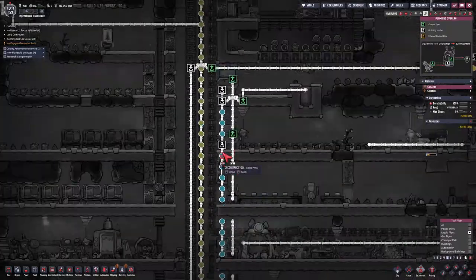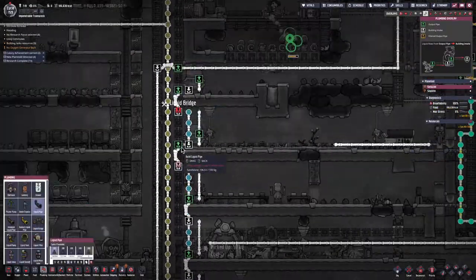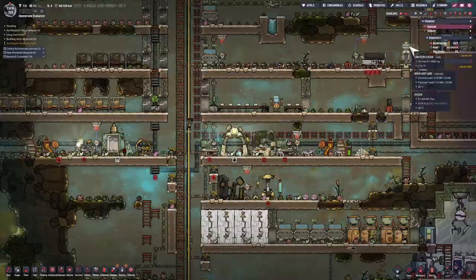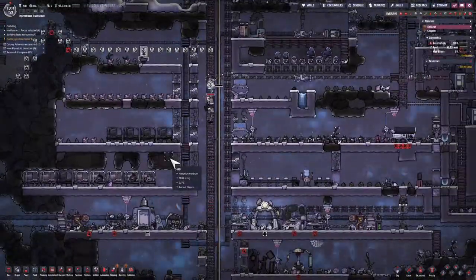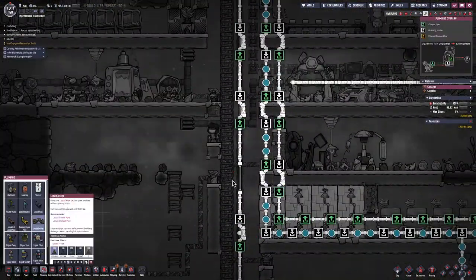What I'm doing here is replacing any pipes that go through the tiles with liquid bridges, so that I'm going to be able to bring my cooling pipes back and forth between any of the tiles on the flooring.